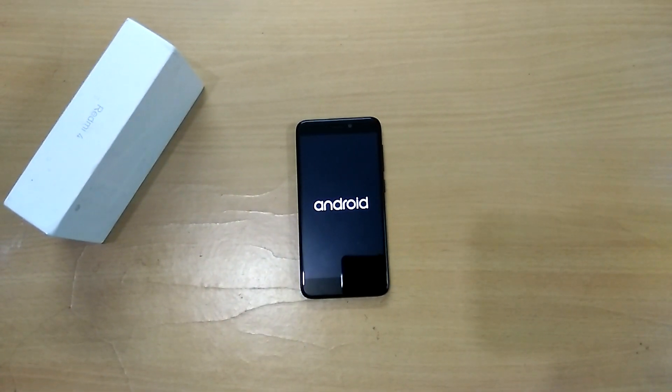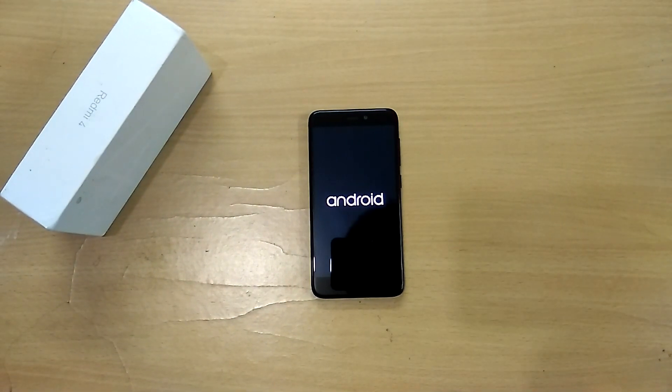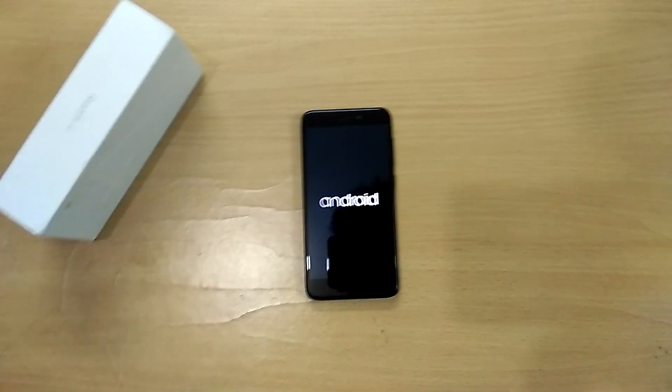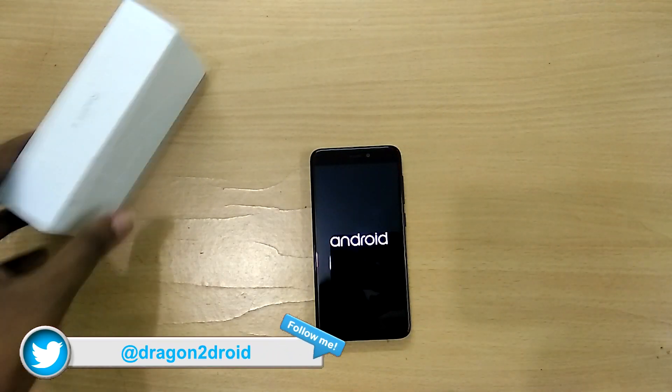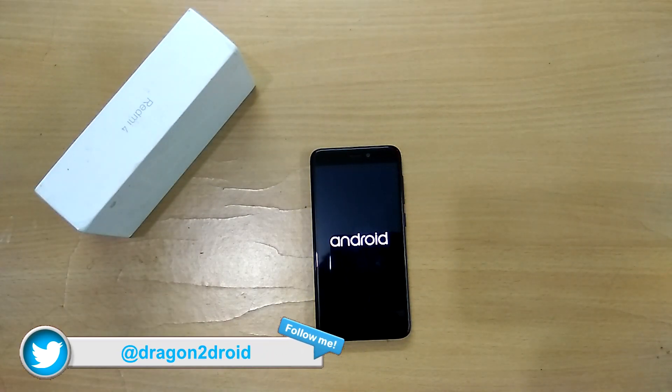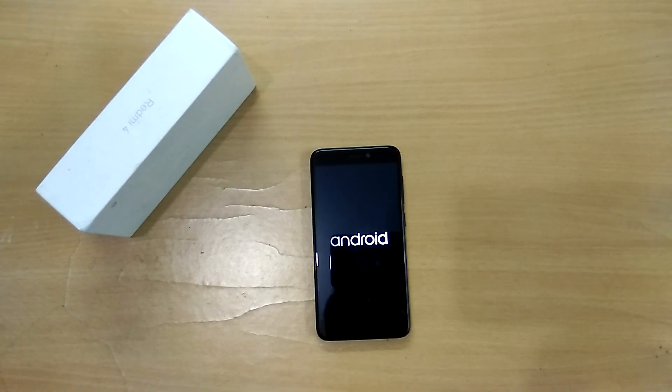As always, in order to install the custom ROM your device needs to have TWRP recovery installed. If you haven't already, links for tutorial videos will be in the description below and I will leave cards right here as well, so check it out.